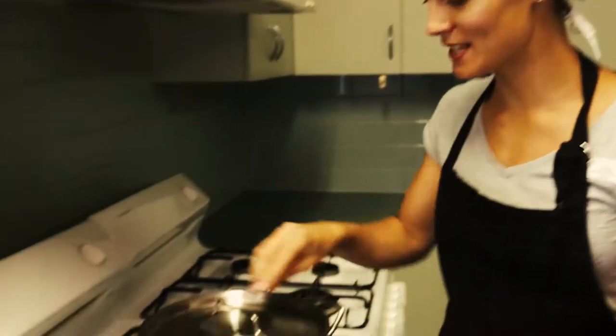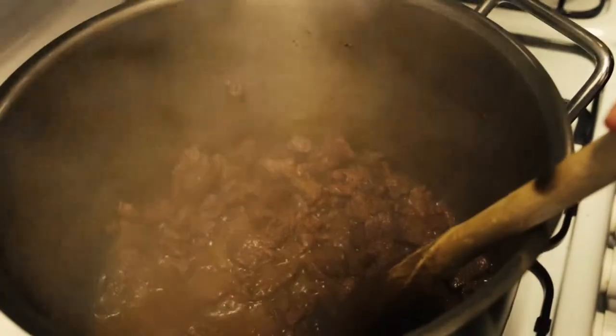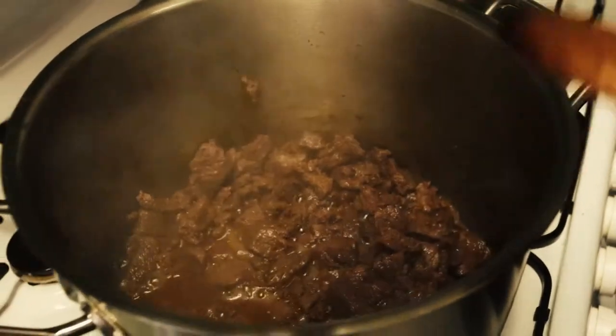So here we have our kangaroo — it's been simmering for about 45 minutes in its own juices and you can tell it's starting to moisten up there. We're now going to add the rest of our ingredients.